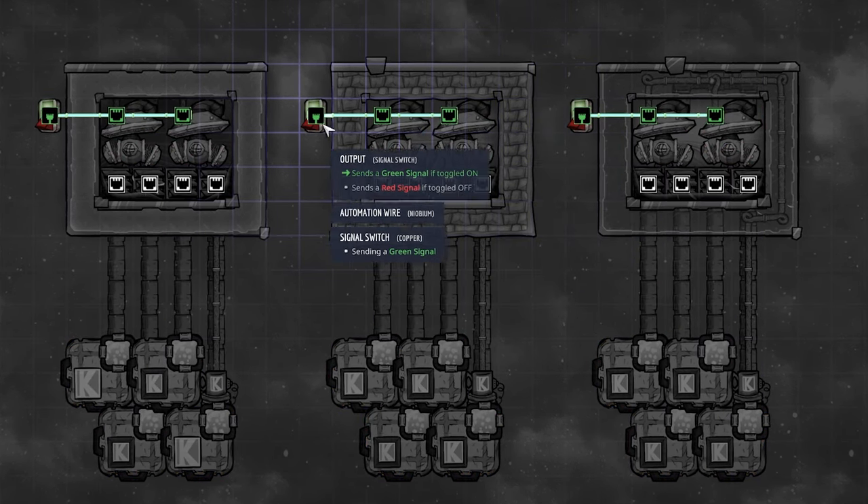You can use a bunch of different materials to build it: tiles, insulated tiles, carpeted tiles, metal tiles, window tiles, bunker tiles, and plastic tiles. Any solid tile will work as long as it doesn't let gas through. Now let's move on to liquids.